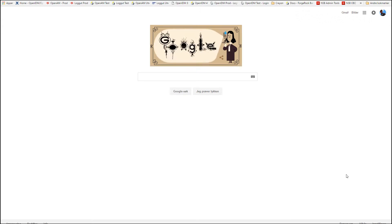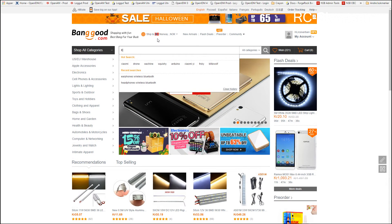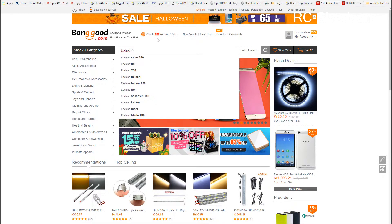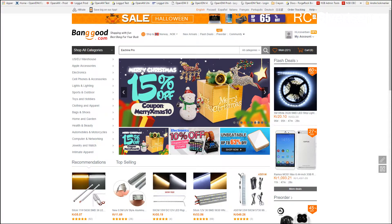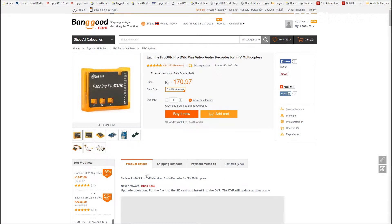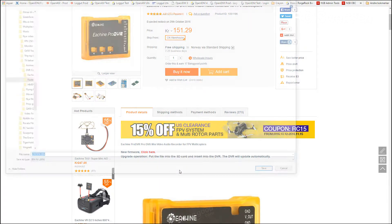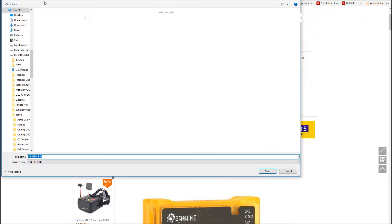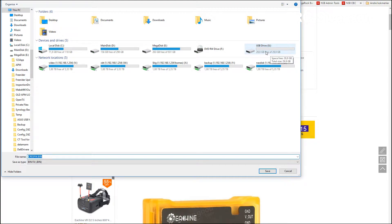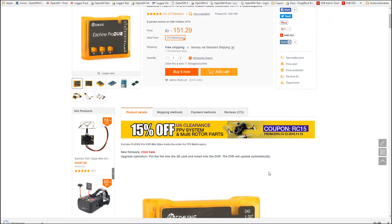So as you could see, the bug was that you could not change the video quality, or the size as they call it. So let's take a quick look and see how we can fix it. We'll just go to banggood.com and search for the EarSheen Pro DVR. Here it is. Just down here you can see the new firmware. I will just right-click it, save the link as, and save it to the root of the SD card that you are using on the Pro DVR.